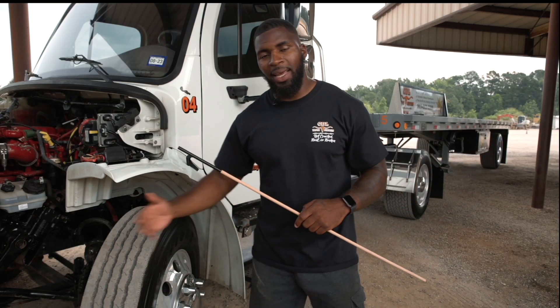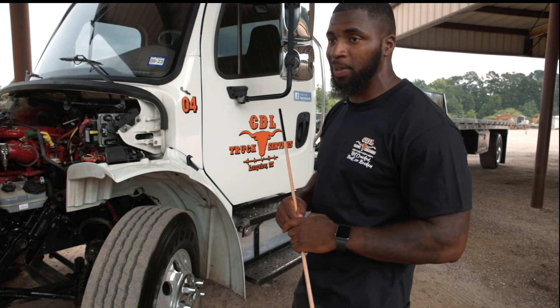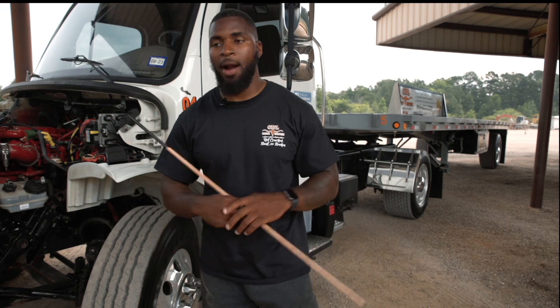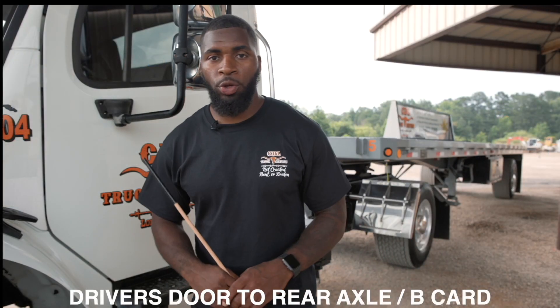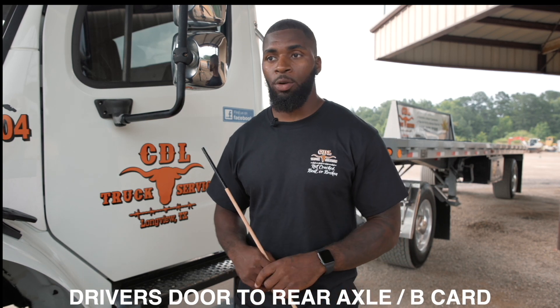Now that would be the end of my A-card. After finishing my A-card, I would go to my coupling system and cover my coupling system. Then I would go to the end cab and cover the end cab including my air brake test. When starting the B-card, you would want to start with your unique item, which would be on the passenger side, so we would start with our exhaust.